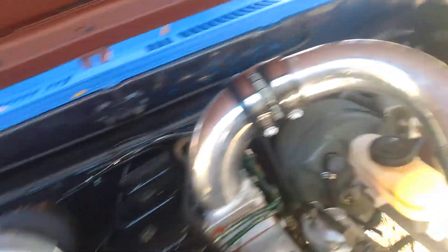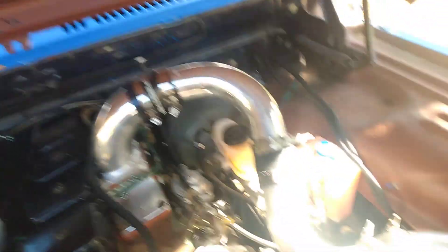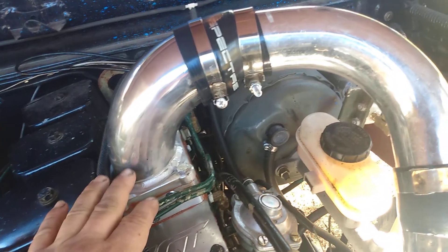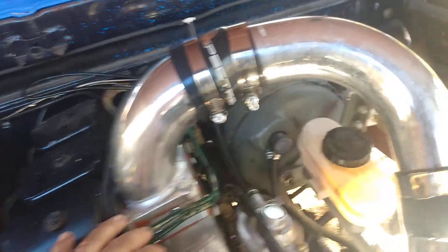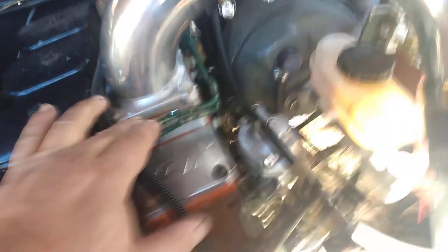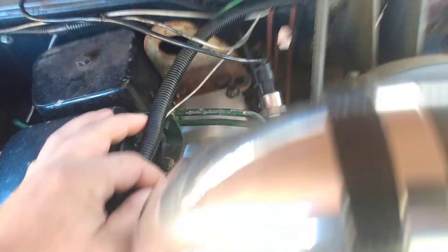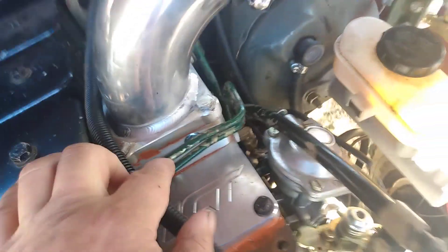We've got our plumbing all back in and rerouted — our exhaust and our intake piping. We trimmed this three-inch intake horn that I purchased; it was too big, it was welded wrong, and it was hitting my hood up here. We also had to flip the grid heater from the front to the back because the electrical hookups on those two studs were hitting our injector lines.